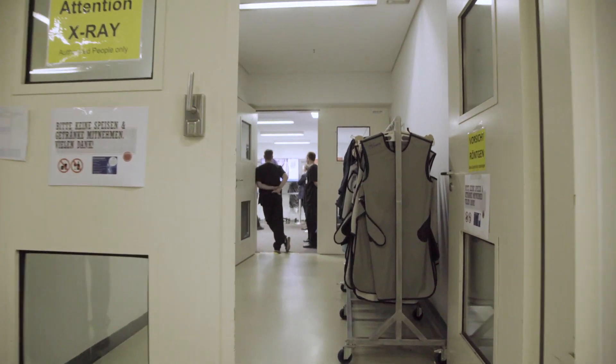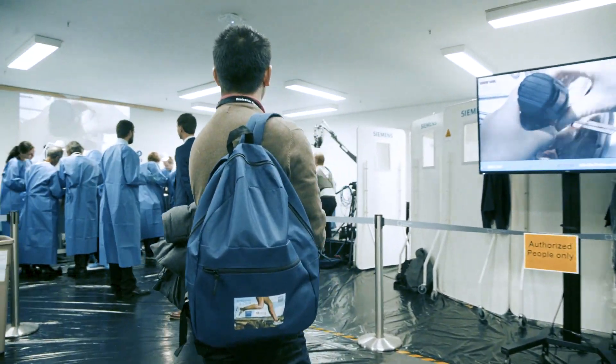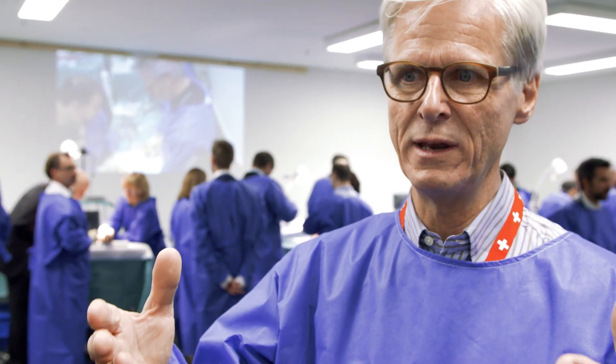He doesn't have to tell — I would, I should, I could. He has to do it. He can show it. So it's a beautiful teaching and coaching tool. I could imagine putting it also in the examination.